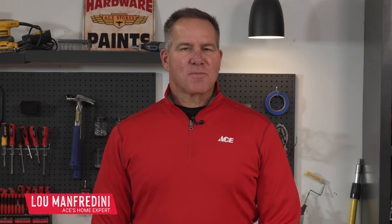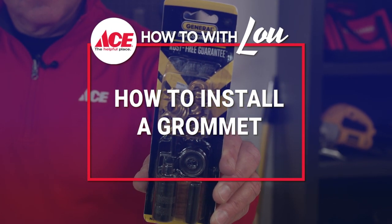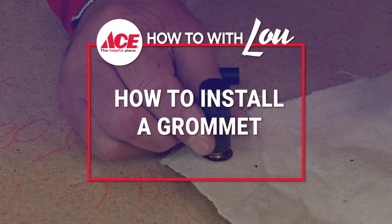Hi, I'm Lou Manfredini, Ace home expert, and in this video I'm going to show you how to install grommets into material. It's very easy to do — it's as easy as one, two, three.